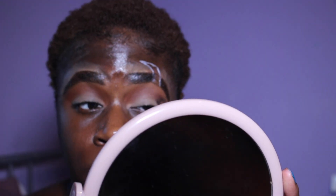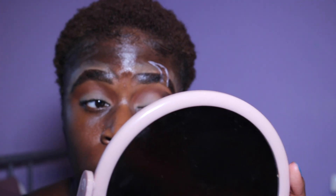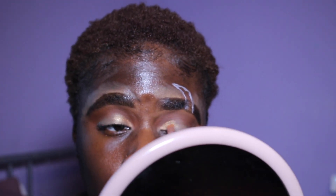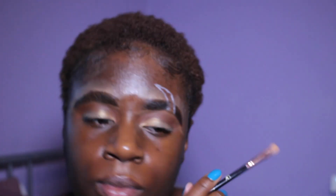I just wanted it to be darker and a bit warmer, so I added a bit of brown to the lids as well. Then I took a gold color and a flat brush and on my inner corner I just packed it on till about halfway to one-third of the eyelid.